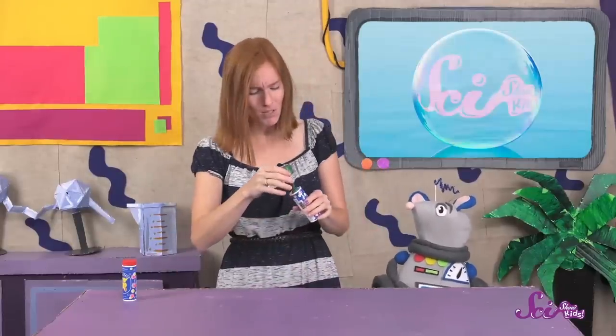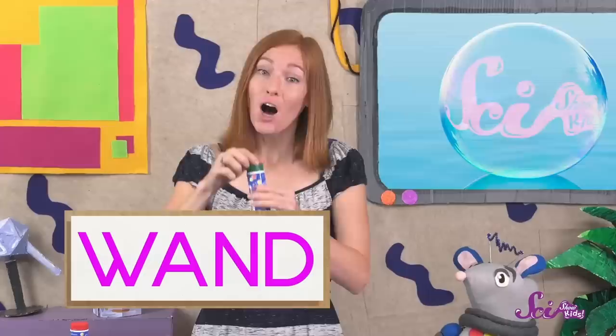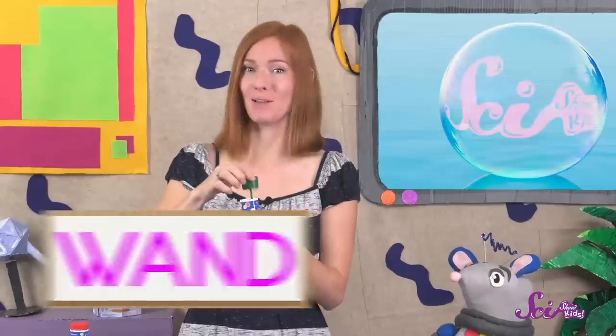First, let's practice blowing bubbles! To blow bubbles, you need two things: bubble liquid, which is mostly made of soap and water, and the stick you blow the bubbles out of, which is called the wand! I'll dip my wand into the bubble liquid and blow — but not too hard!